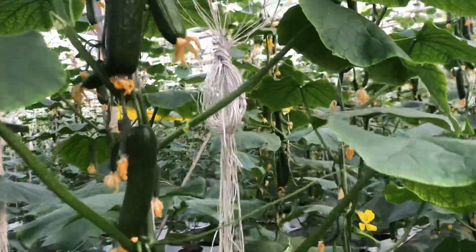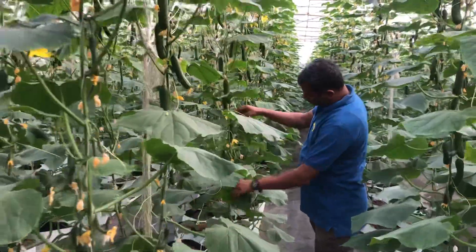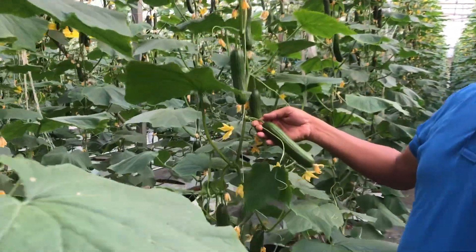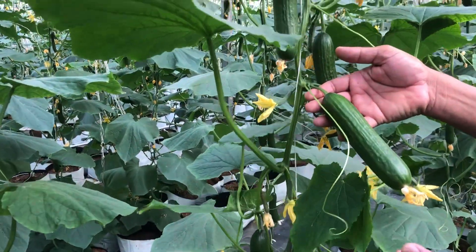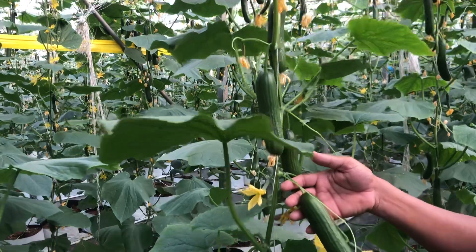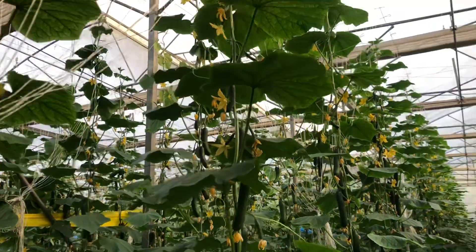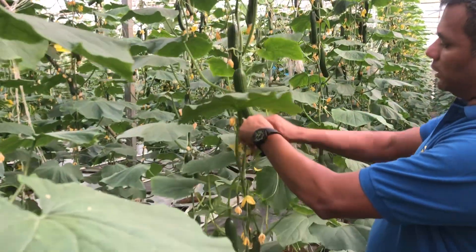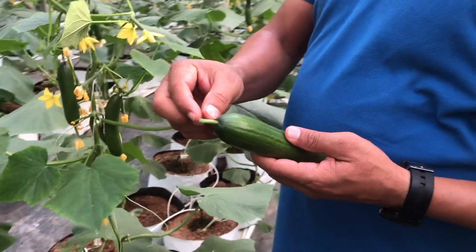Harvest mini cucumbers at a weight of around 100 to 140 grams — 120 grams is very ideal. It is better to harvest the fruits in the early morning, before 10 o'clock. When harvesting, consider leaving a 1 centimetre calyx on the fruit.